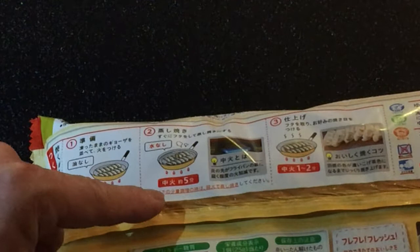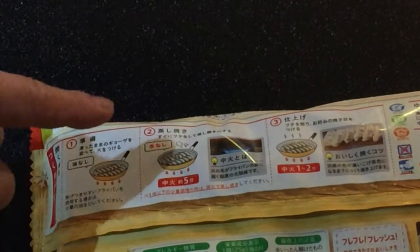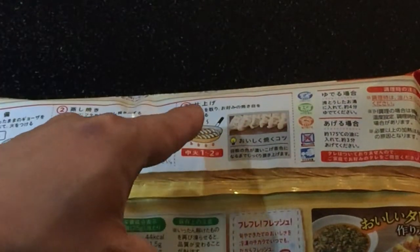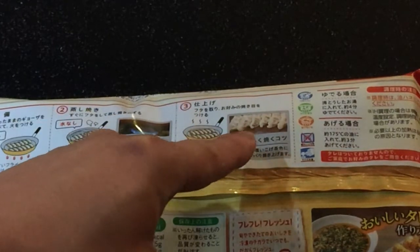Picture number two, you're going to set the heat to medium for about five minutes. No oil and no water — just wait a bit longer. Picture number three shows the base of the dumplings hardening. You want the bottom to look golden brown.